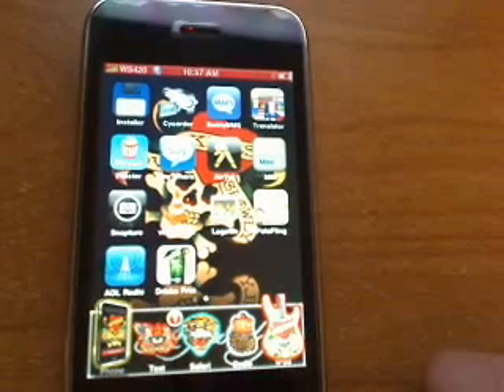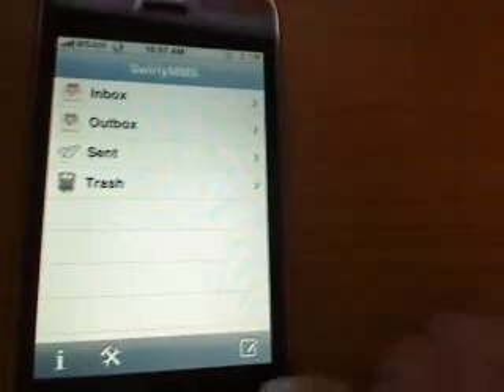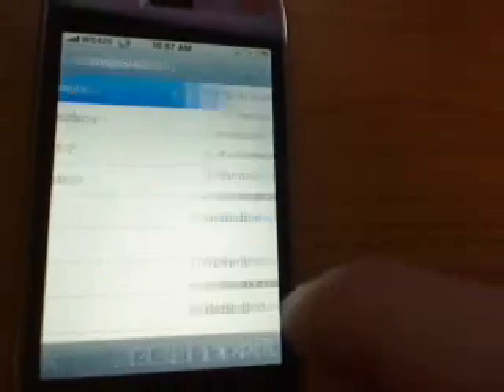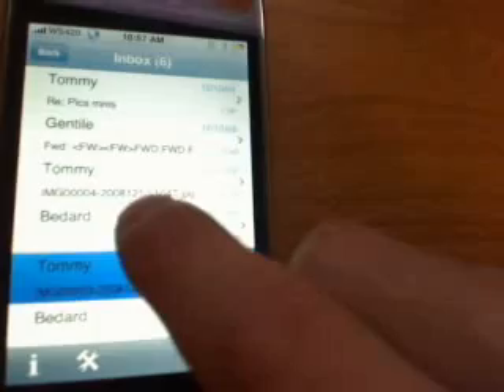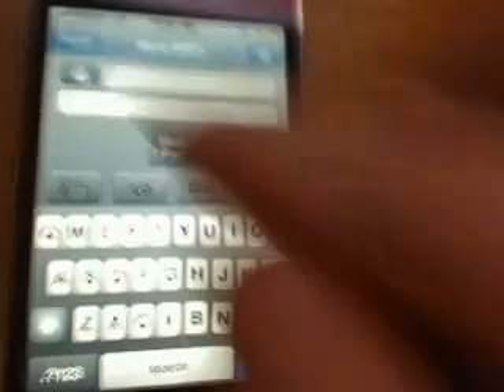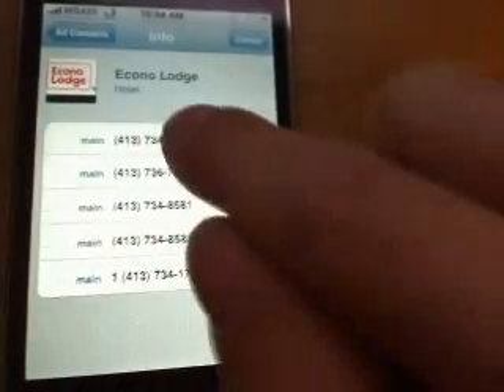Any application that everybody is interested in is this little guy here — Swirly MMS. Everybody wants to send MMS messages. There's my inbox. I'll show you that I do have it working — got pictures people have sent to me. I'm going to send one right now to show you that it does work. Send a brand new message. I'm going to send it to someone — doesn't matter, they can't get messages anyway. I'm just going to send it to see if it goes out.